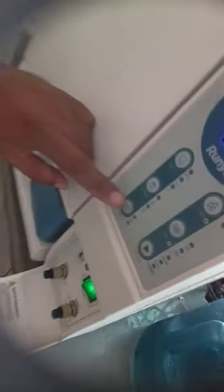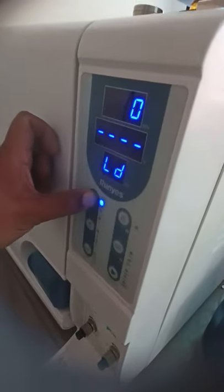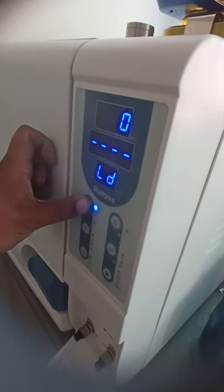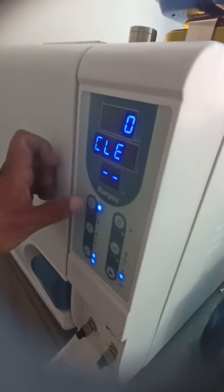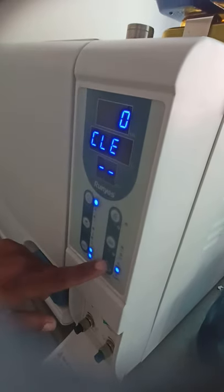The BND light starts blinking, the temperature selection button continues to change, and it turns out to be C-L-E. Then you press the button and press the button again. The timing is done — my phone is still not that patient.